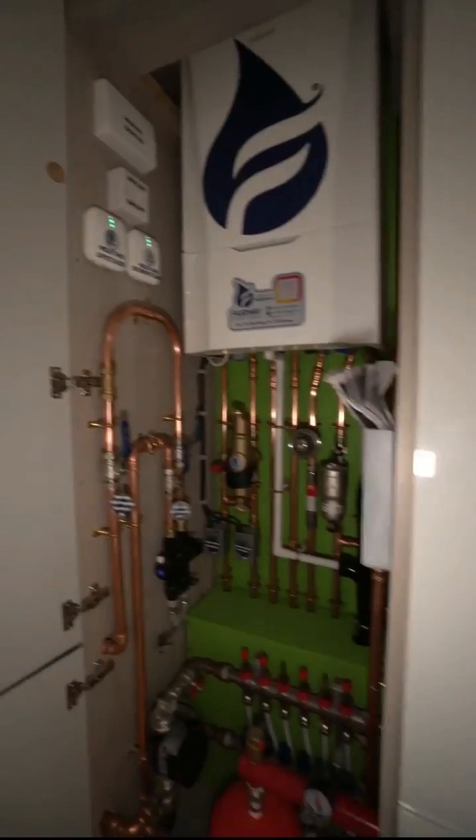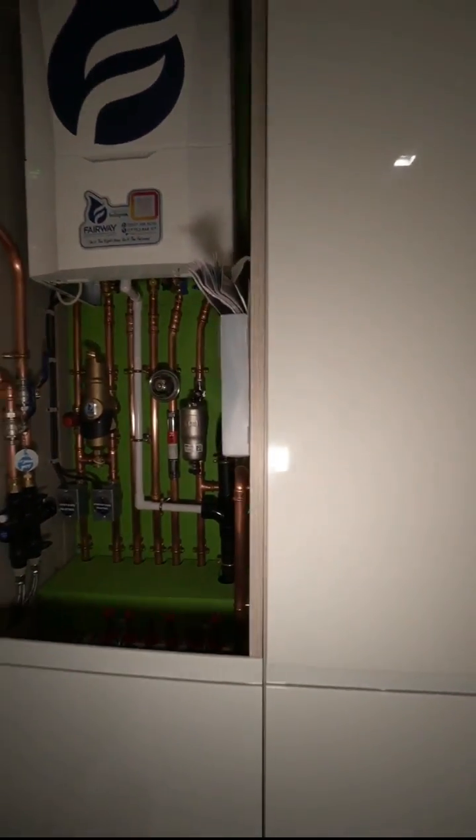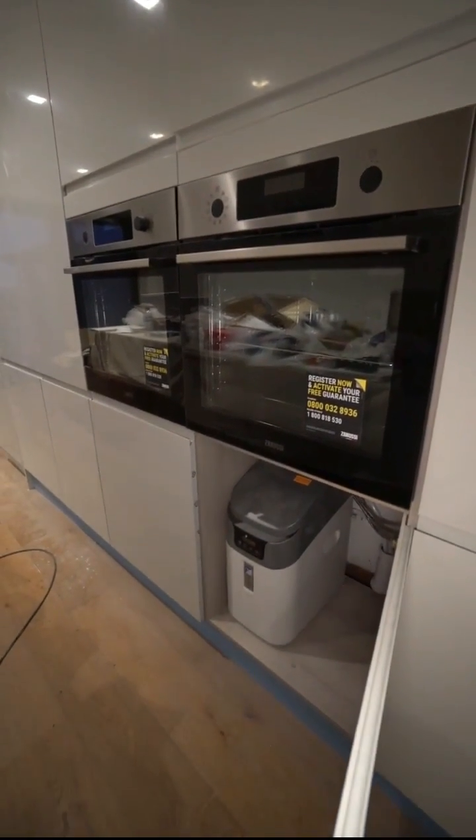On the ground floor we've got underfloor heating underneath this engineered flooring. As you can see from the camera, it shows the heat spots. And that is it — that's a wrap, all the explaining over and done with. Oh, and that's a water softener down there as well. Have a good one!